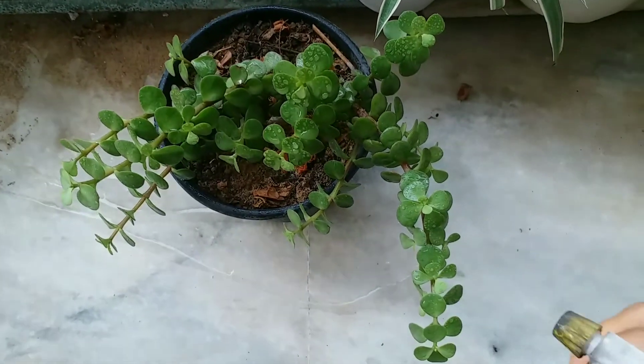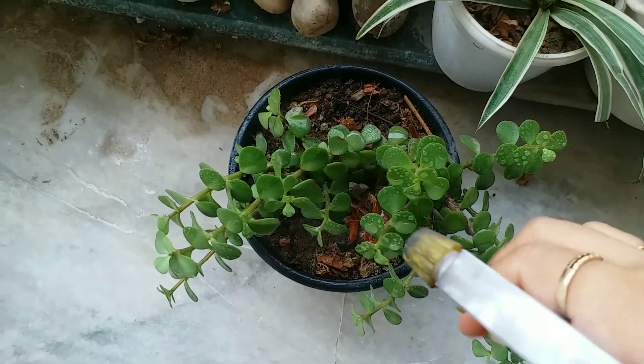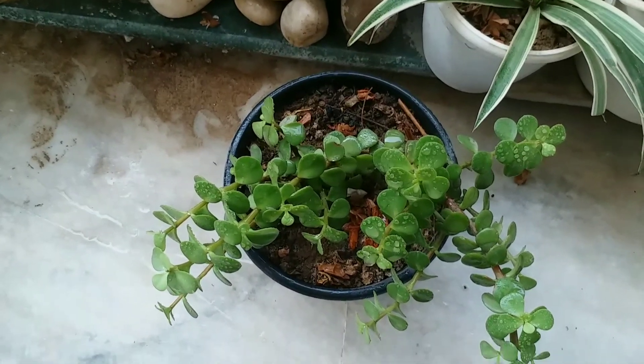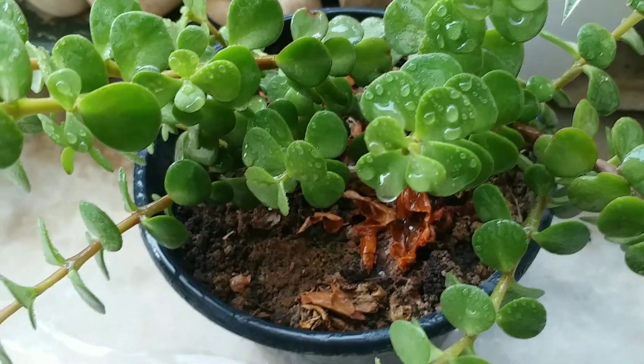Proper temperature for jade plants: jade plants do best in daytime temperatures of 65 to 75 degrees Fahrenheit during the day and 50 to 55 degrees at night. That said, if they get lots of sunlight, they will do fine in temperatures that are higher than this.